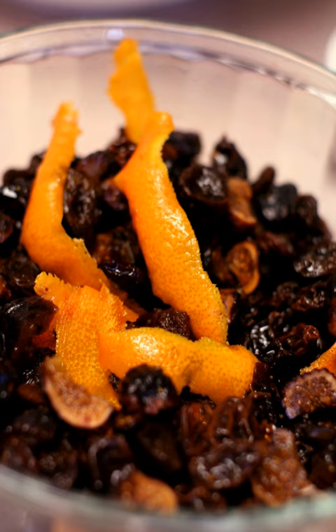In food preparation, maceration is softening or breaking into pieces using a liquid. Raw, dried or preserved fruit or vegetables are soaked in a liquid to soften the food and or absorb the flavor of the liquid into the food.